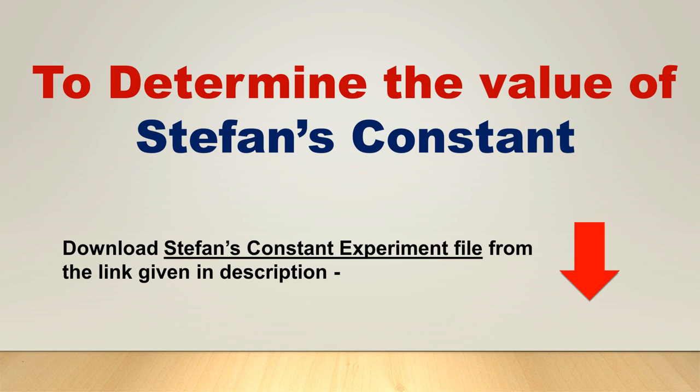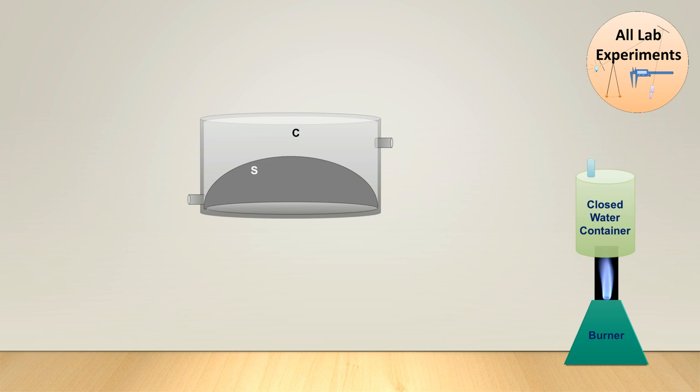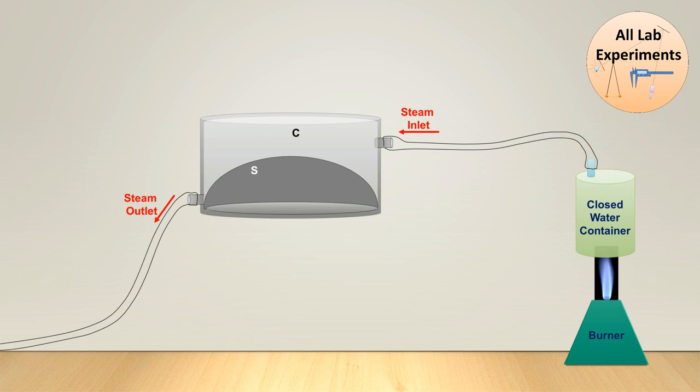Hello friends, today we are going to perform an experiment to determine the value of Stefan's constant. In this experiment we have a hemispherical enclosed shell named S, which is enclosed in a cylindrical steam chamber called C. With this apparatus we have a burner and a cloth water container through which we can generate steam, and we can pass this steam to the steam chamber. After that, from the outlet this steam comes out of the chamber.